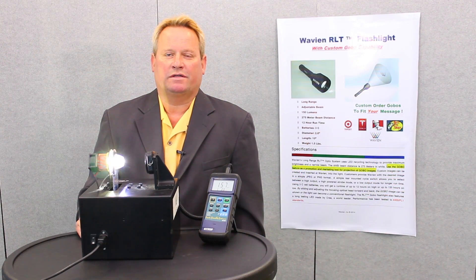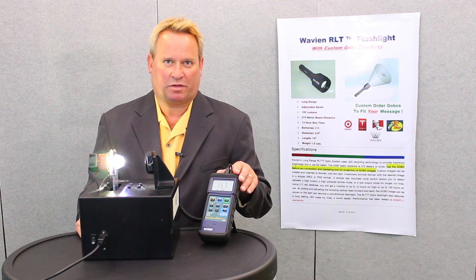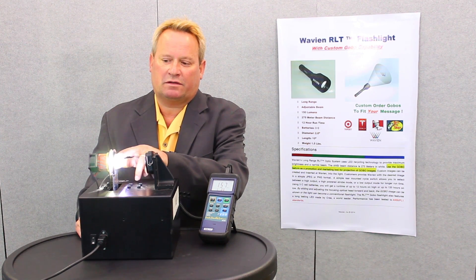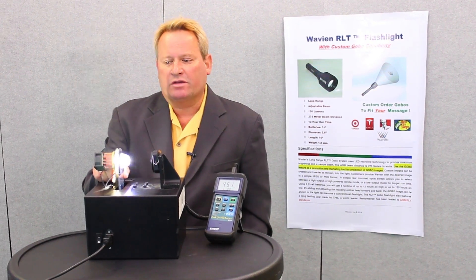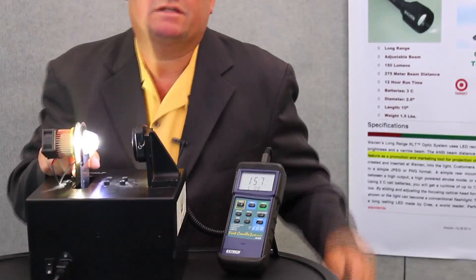What you see here is a demonstration of the RLT in effect. We have the luxmeter, which measures brightness. We have the sensor. We have the RLT reflector and the LED. When we move the reflector against the LED to the correct location, you're going to see a dramatic increase in brightness. Before the RLT Advantage occurs, you see a reading of 16,000 lux.